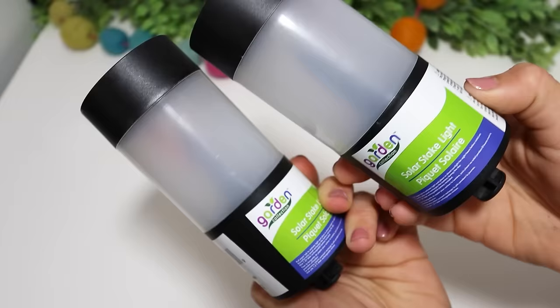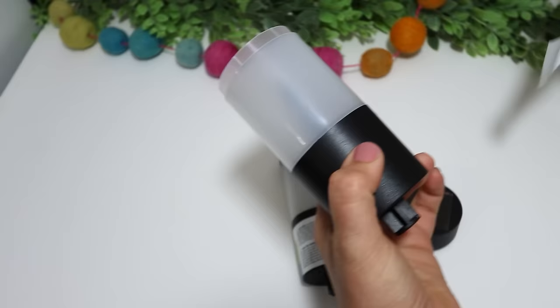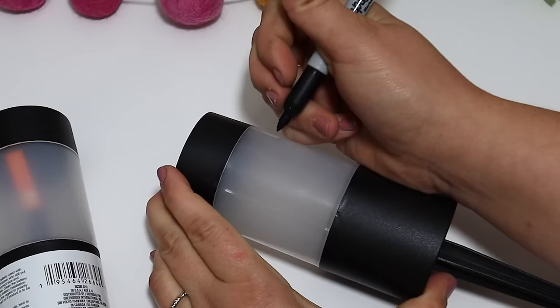Another great option is this solar stake light. It has all the pieces inside including the little stake piece that goes on the bottom, so make sure that is included when you are shopping for these at Dollar Tree — every time I shop there I can tell people have messed with the solar light, so always make sure all the pieces are there. Go ahead and pull the stake out, put it in place, and then pull the little tab out.